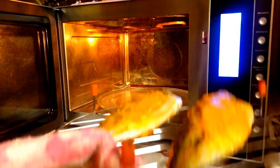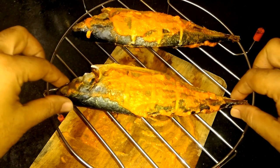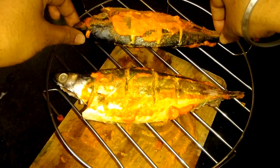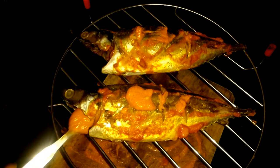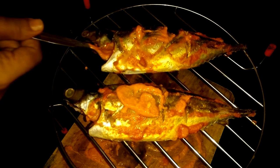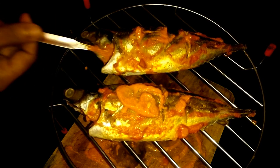Just turn the fish over and use a small spoon to put that spice on it, coating it with all the remaining spices.